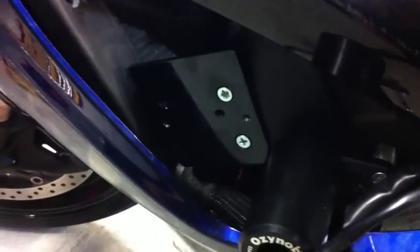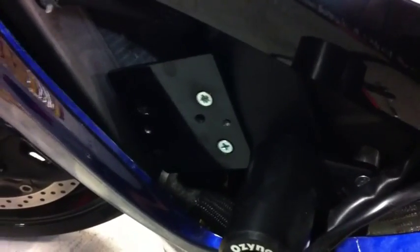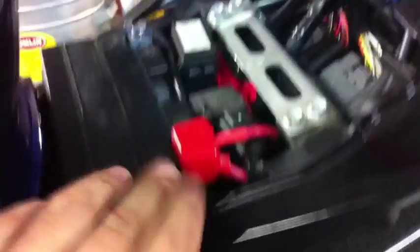Custom bracket mounted. Now time to bolt the MOSFET on top. Okay, regulator's in. Wires are running up through the bodywork, down in here, cross under the tank, over here, up and around, and the circuit breaker is underneath the bar there.